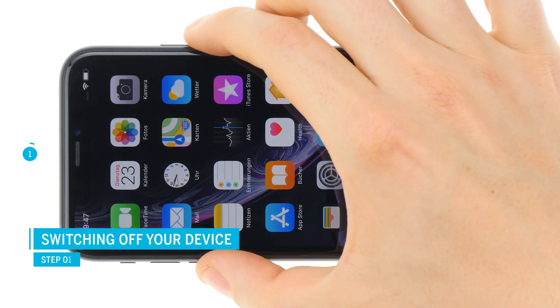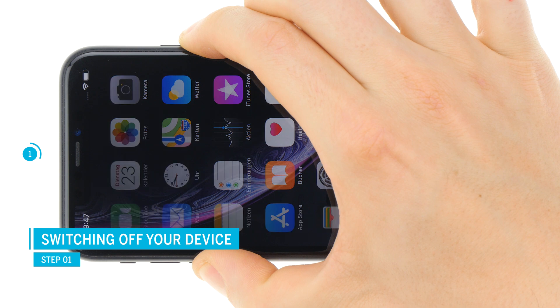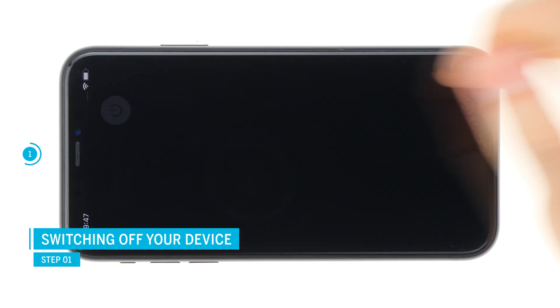Before the repair, turn off your iPhone to avoid short circuits. Press and hold the standby button and one of the volume buttons, and then confirm to switch off the phone.